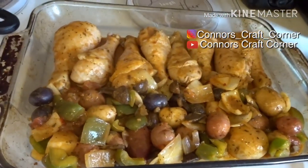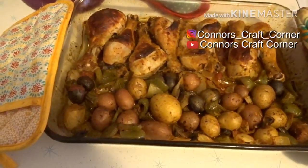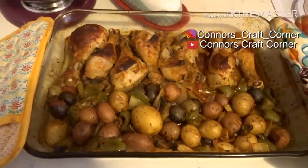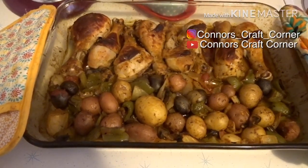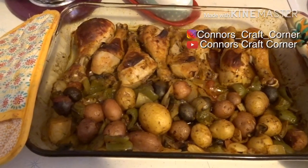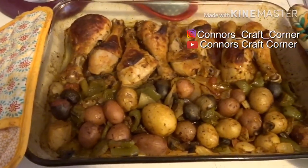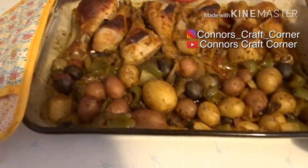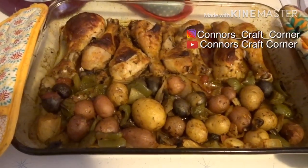Everything is all done — it looks and smells delicious. This was in the oven for about 20 to 25 minutes at 425°F, so it finished it off really nicely. We have plenty, so we'll have leftovers, which is always a good thing.